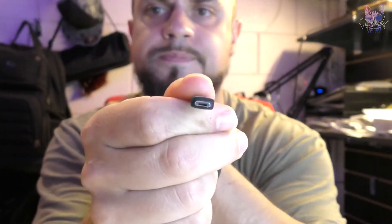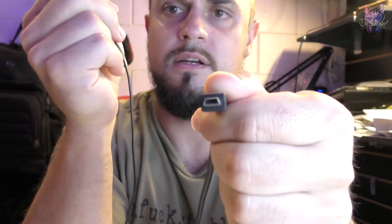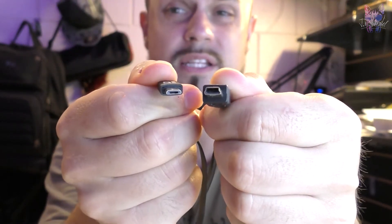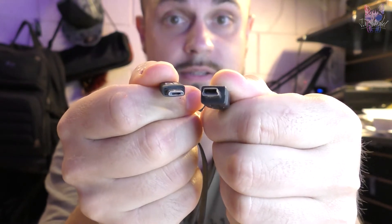Too many times I hear people say 'does anyone have an Android cable?' — what does that even mean? I don't really remember phones using this plug, but I do know a time when phones used this plug. This is a mini; this is a micro. A micro sounds a lot smaller than a mini, doesn't it? We're plugged in — we have power.